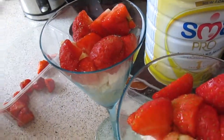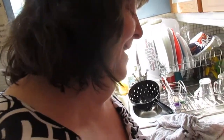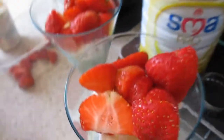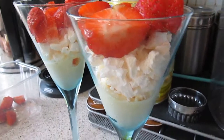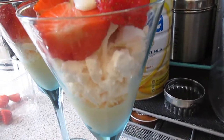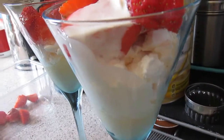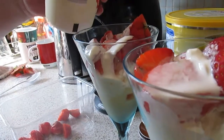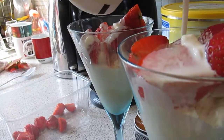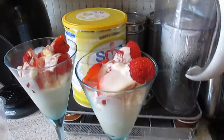I've only got single cream so I can't do like an Eton mess, but we make do. I could just pour it — better not do it that way. I'll just put it kind of over the top.